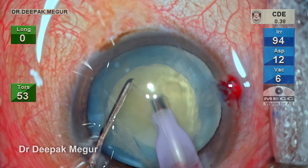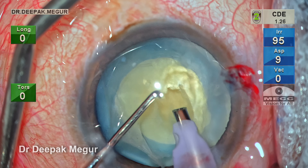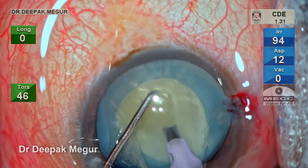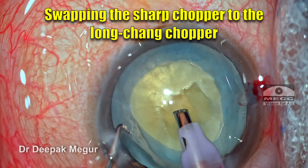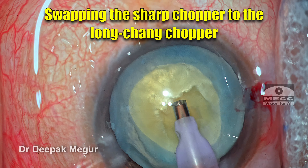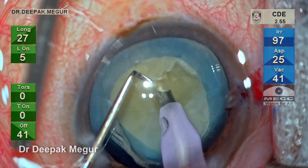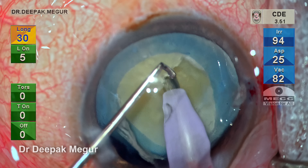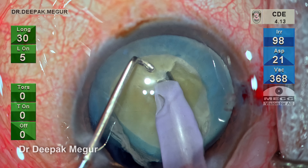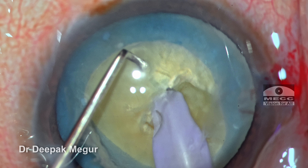To get a good hold of the nucleus, I would like to create a small central pit, which gives me access to the central core of the nucleus. I would have sculpted about 50% of a deep trench in the center. I'm going to swap my second instrument to a horizontal chopper — this is the Chang chopper. I'm going to use longitudinal energy in burst form to bury the tip of the phaco into the nucleus. A short burst of phaco is given so the entire exposed tip goes and buries itself into the substance of the nucleus.